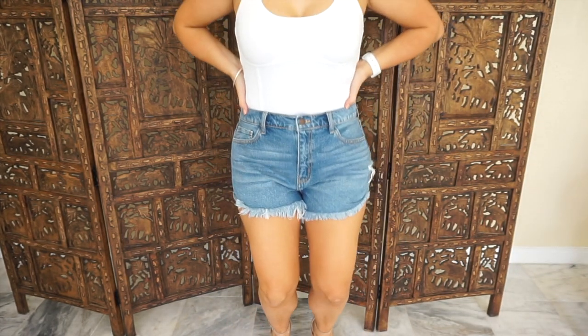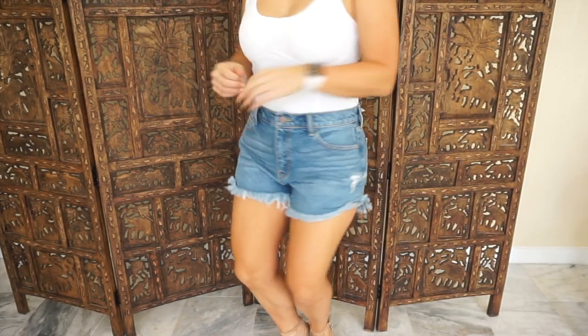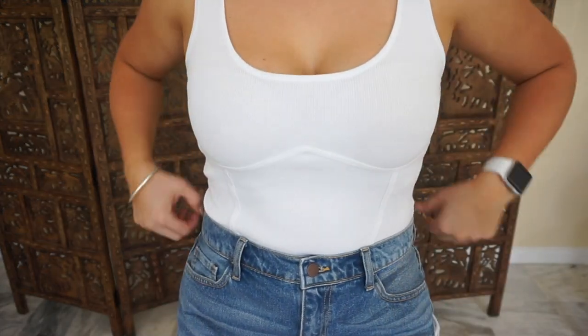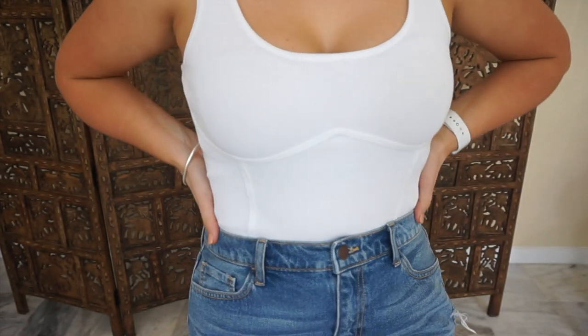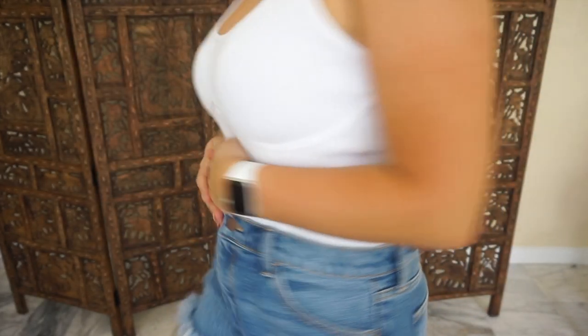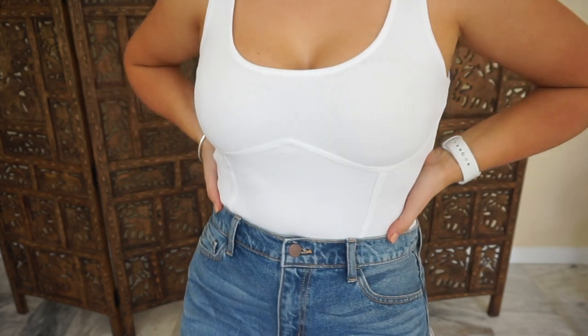Also, my bodysuit — I know you can't really see — is from Fashion Nova. I'm obsessed with it. It's like a very thick knit material. I love this detailing right here. Super comfortable, very flattering. I got a size medium. I'll link it down below.